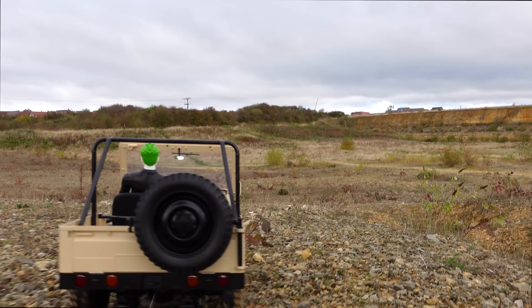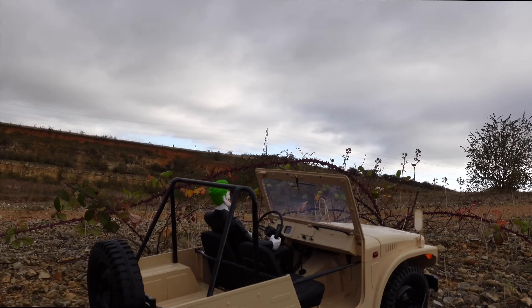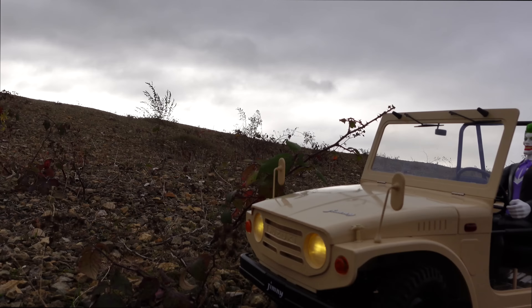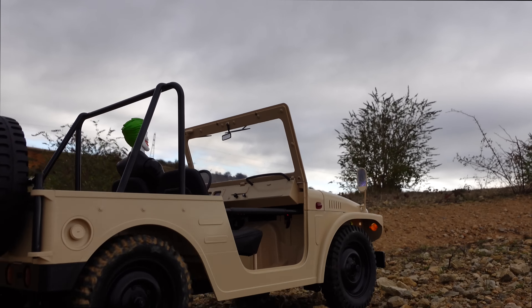Well, that's it for this video guys, hope you enjoyed that. This thing is awesome — for a big scale 1.6 rig. Links in the description where you can get it from. I'm going to carry on for a little bit, so stick around if you want to see some more footage of this. Cheers for watching, I'll see you next time.